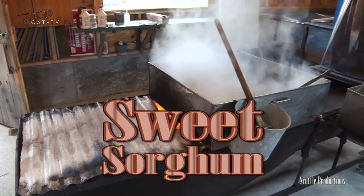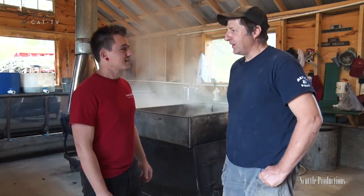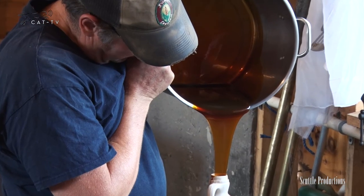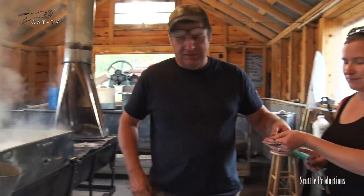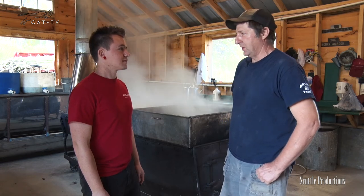It might look like we're making maple syrup here but this is very different — different flavor, different uses. Yeah, it's more like a molasses, but the consistency of a honey; it's thicker than maple syrup. It's a real popular product down in the south — Tennessee, Kentucky — they make a lot of it, it's their maple syrup down there. But there are very few people in the Northeast; I think I'm the only one in the Northeast that makes it that I know of.